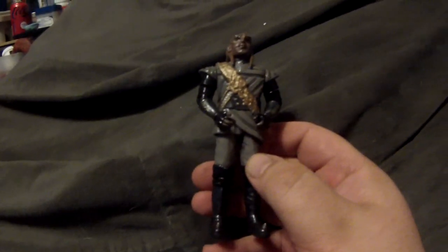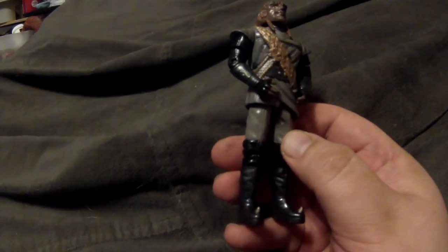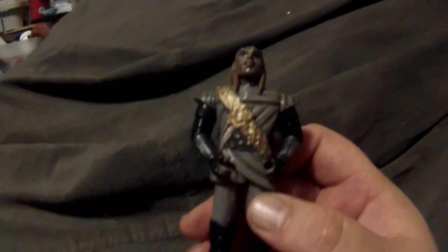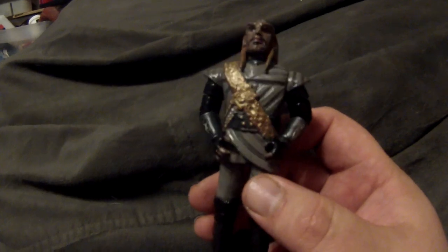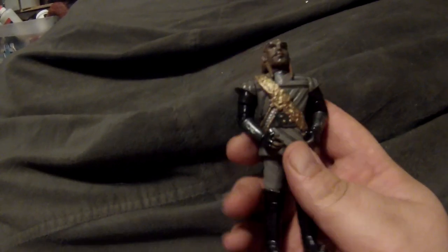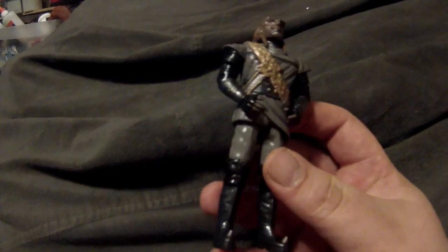There's also Colonel Worf from Star Trek VI. This was a reuse of the general's body — I had to alter the baldric to look different since Colonel Worf never wore one in the movie. I took a Worf head, cut everything off the top and sides, completely sculpted new hair and a new forehead while keeping Michael Dorn's face underneath, and repainted the uniform gray like we saw him wearing.